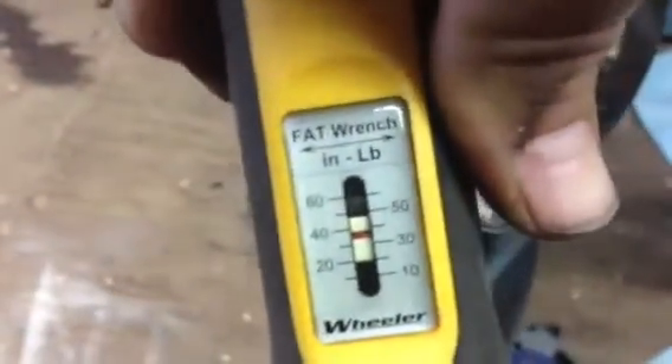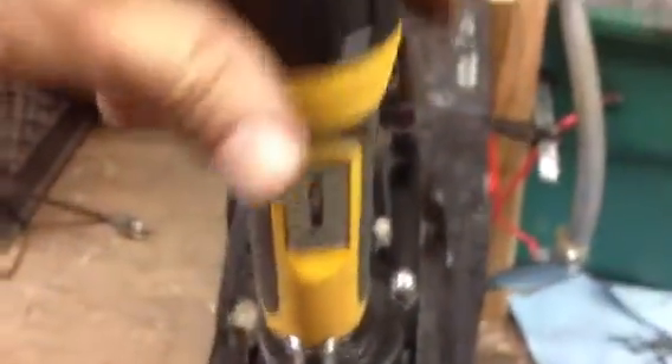You'll set this scale to your inch pounds. Start off at about 5 to 10 inch pounds and alternately tighten these up, then go to 10, to 15, to 20, and so on. When this thing operates, you'll just hold the body and it'll click. And you hear it click.